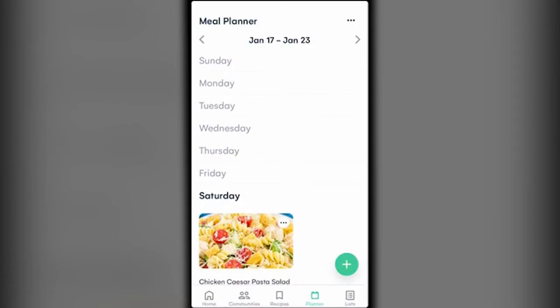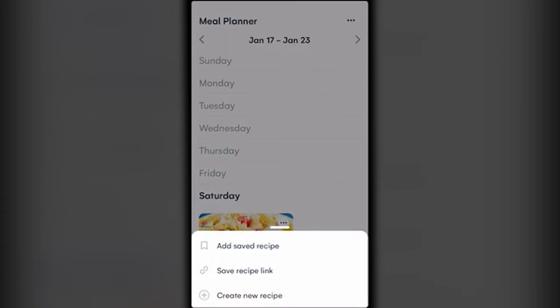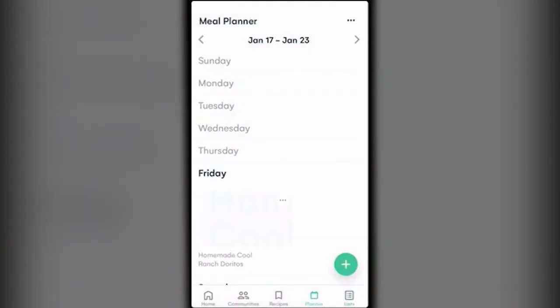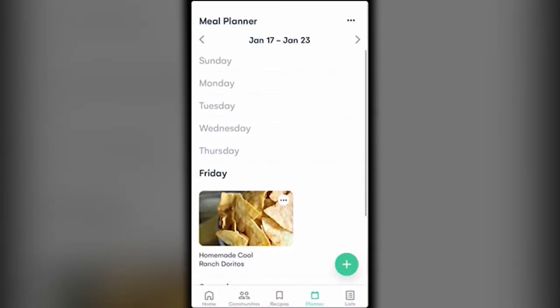You can do that with any recipes you've saved for the week. You can also click on a day name — Thursday, Friday, whatever — and either create a new recipe, save a recipe link, or add a saved recipe. I'll click 'Add Saved Recipe' and let's make homemade cool ranch Doritos on Friday. Add one recipe, and now I've added it.